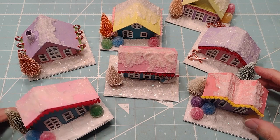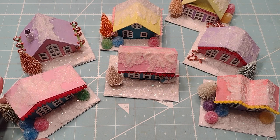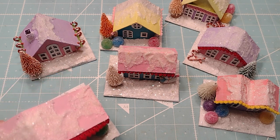So I decided to buy some little — they're called Putz Houses. They're from Germany, I think 1800s, and they call them Putz, as in Putzy, because they're kind of Putzy to do.